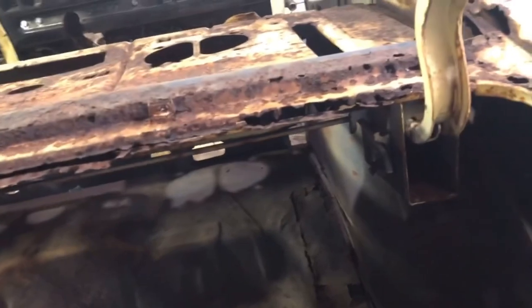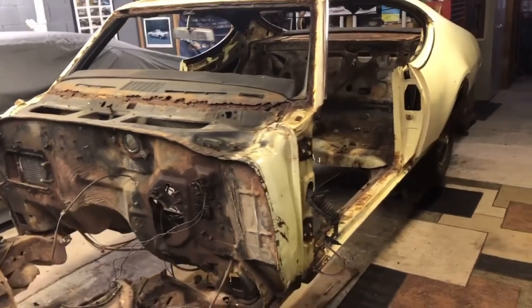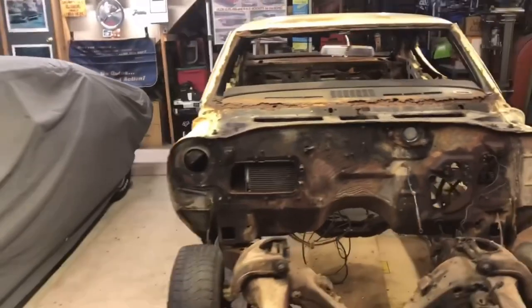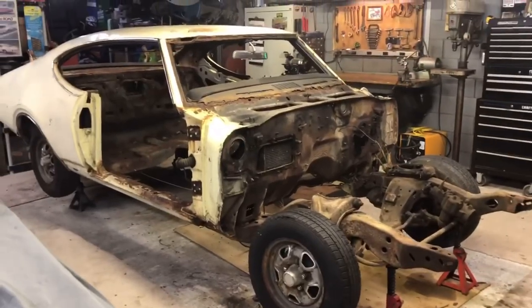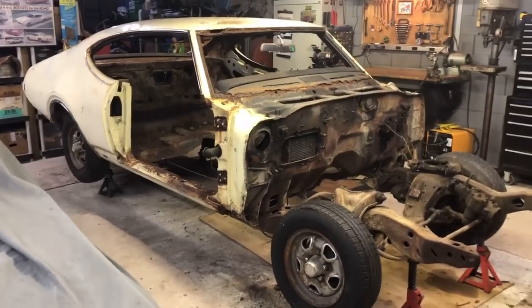I'm also going to put a brace from trunk hinge box left to right to keep those equidistant and plumb. We're not going to hang it from the air and do pull-ups on it — we're just going to hang it, get it off the frame, roll the frame out, and separate the two while I work on the body. I actually think we're going to push this whole thing outside and wash it really well on Saturday. If there's any salt or nasty stuff still stuck on it, let's get it off. It's better to start off with clean rust — everything is better clean.